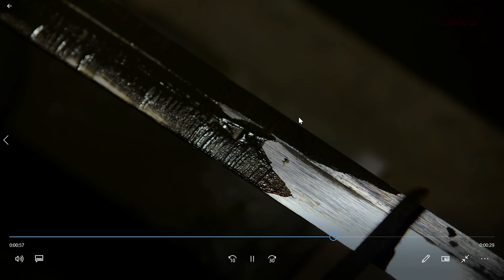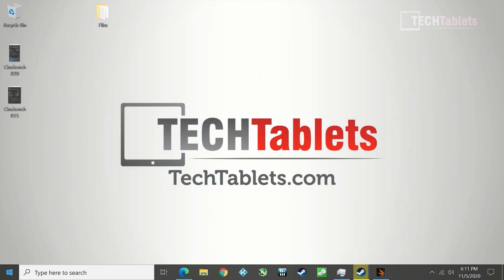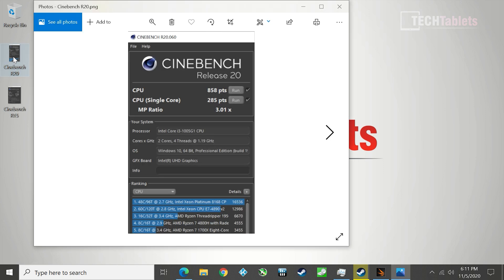General Windows speed is excellent — the start menu pops up quickly and everything feels very snappy. I won't go through the basics in detail since Google Chrome performance is good and fast with no issues. Getting around the OS is quick even with just the two cores and four threads.